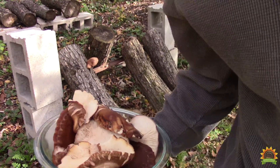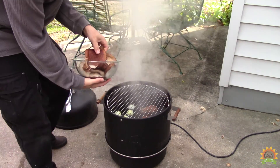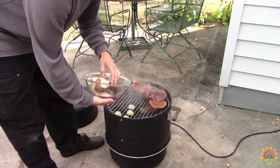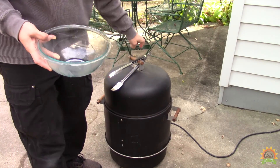Shiitakes. On go the mushrooms. Now we wait.